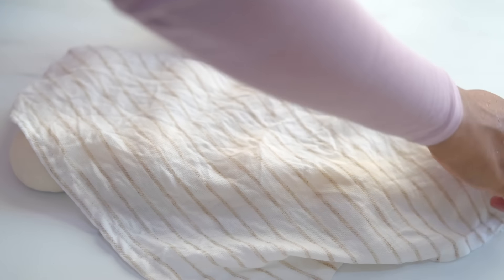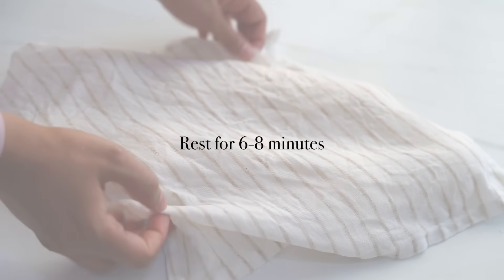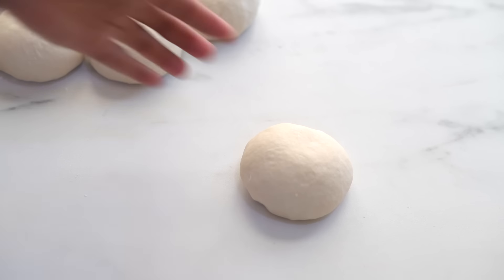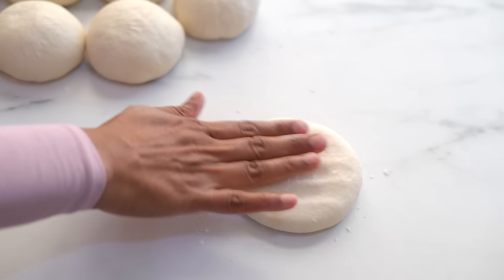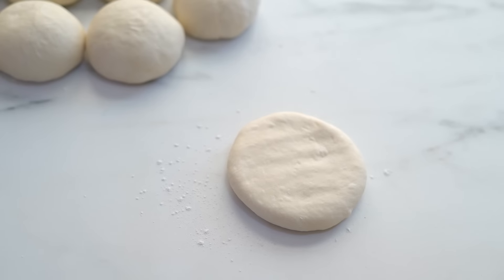I'm covering them with a damp cloth and letting the dough balls sit for about six to eight minutes. Now press each dough ball with your hands or using a rolling pin to make the top flatter, and place them onto the baking sheet.